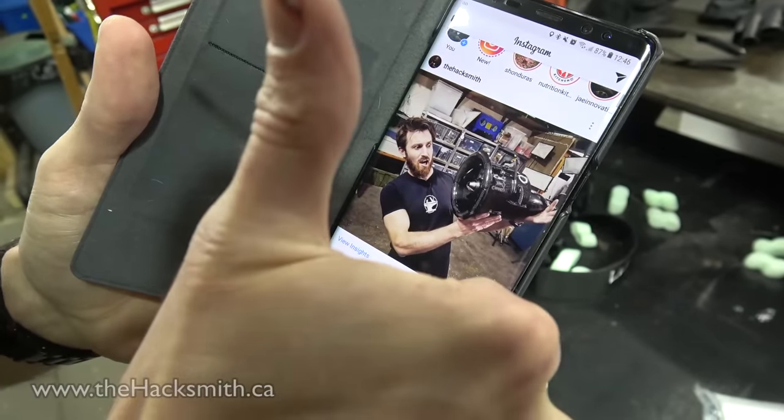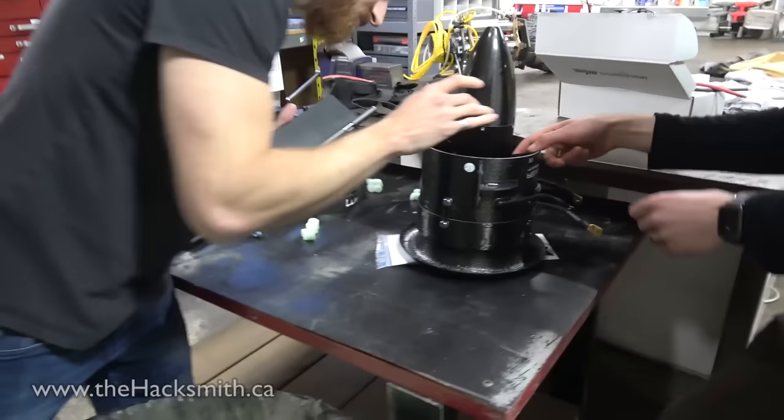Follow us on Instagram. It's a rocket on the inside here — whoa!